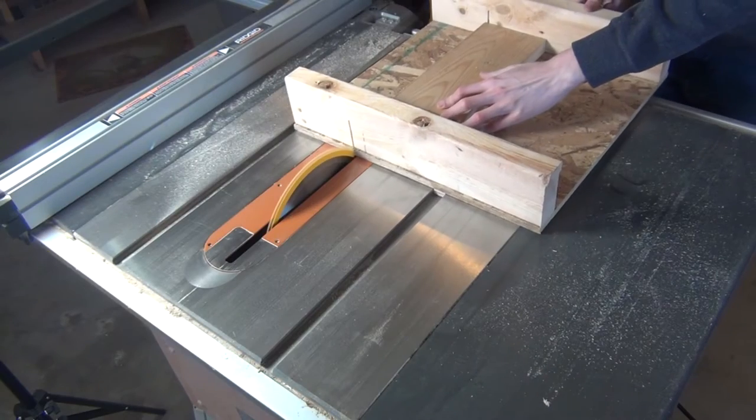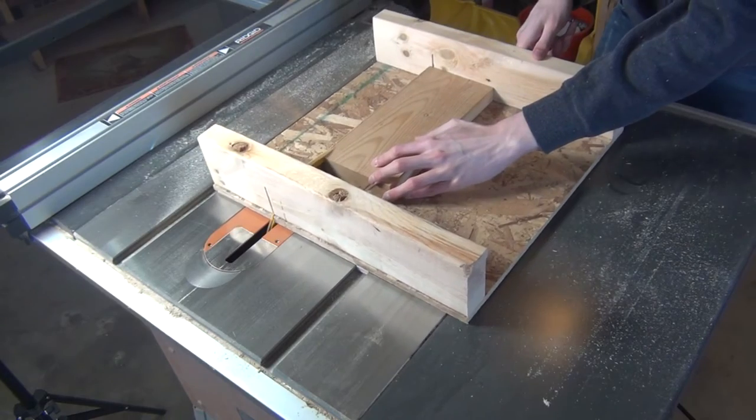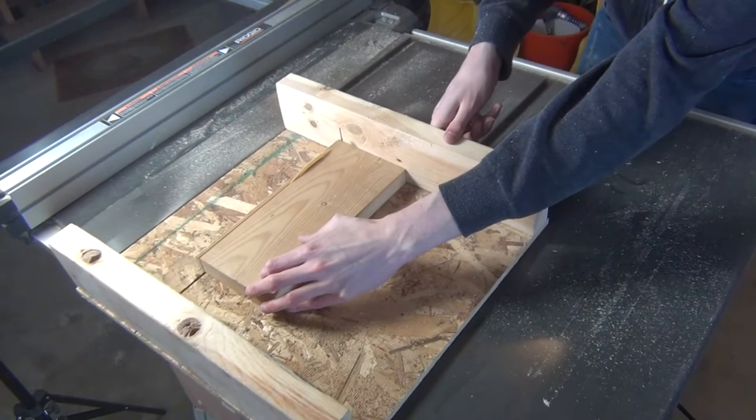The first thing to do was to cut up some wood to make the box out of. I found this old 2x6 laying around and figured it would work fine, so I cut off the round corners and sliced it into thinner slabs.